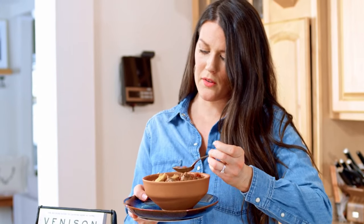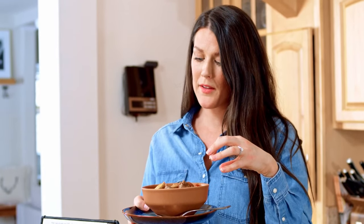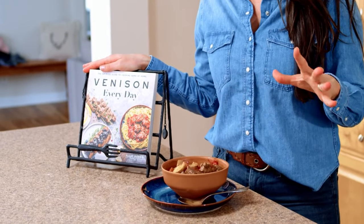I've had this venison stew simmering on the stove for about two hours. The meat is so tender — this is one of my absolute favorite meals. We have this about once a month in the cold months and I love the flavor balance between the carrots, the celery, and the Herbes de Provence. It really brings out the flavor of venison. If you want this recipe it's on my website www.missallieskitchen.com, or if you want more venison recipes check out my cookbook — it's called Venison Every Day, available wherever books are sold. If you have venison in the freezer that you need to use up to respect your harvest, absolutely grab a copy. Like and subscribe to my channel for more — thank you so much for watching today, and I'll see you next time for more wild game recipes.